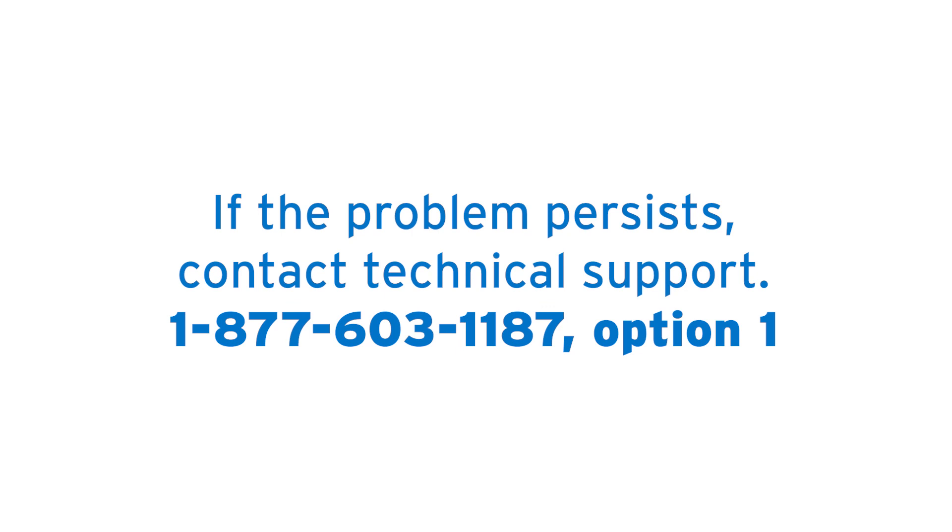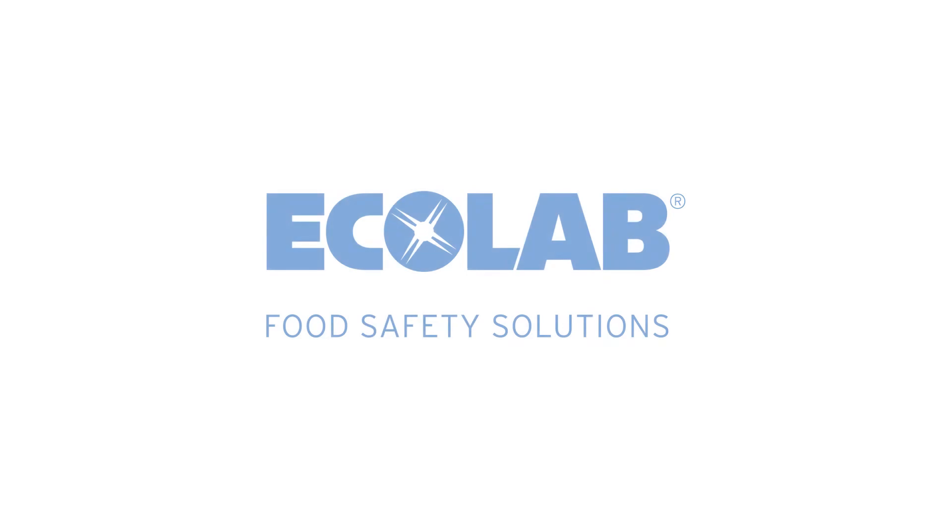If your printer is still not operating correctly, please contact technical support.